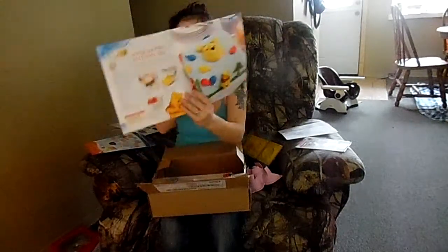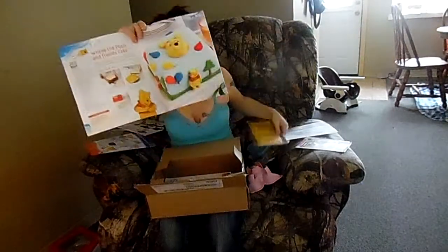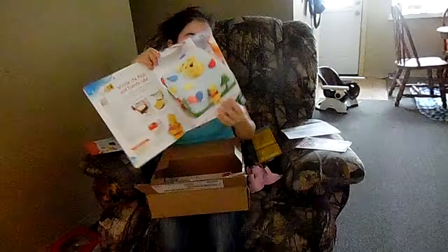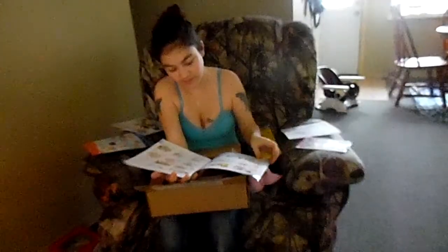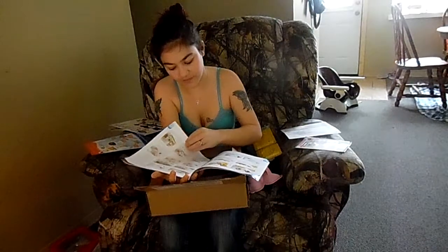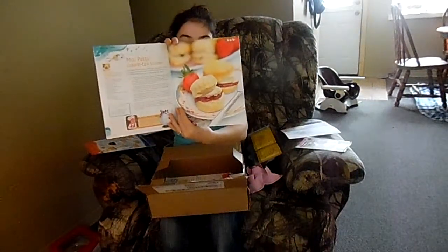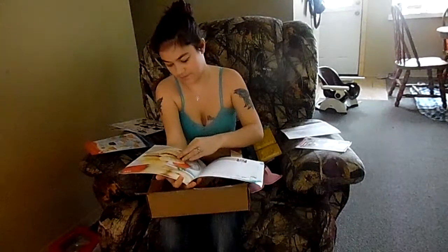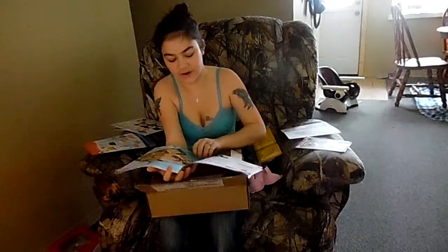Then there's Cakes and Sweets Issue Number Two, which has the Winnie the Pooh and Friends Cake — showing you how to use these molds to make it. It also includes Mrs. Potts Cream Tea Scones.